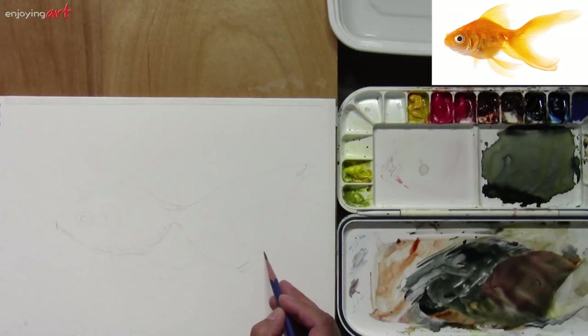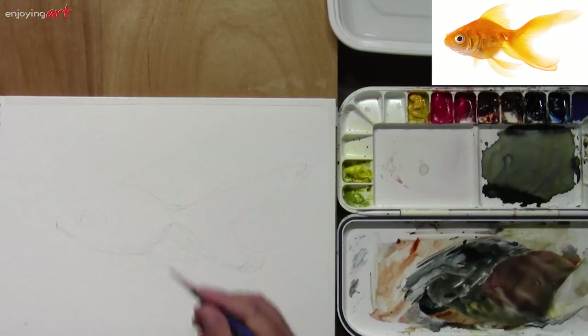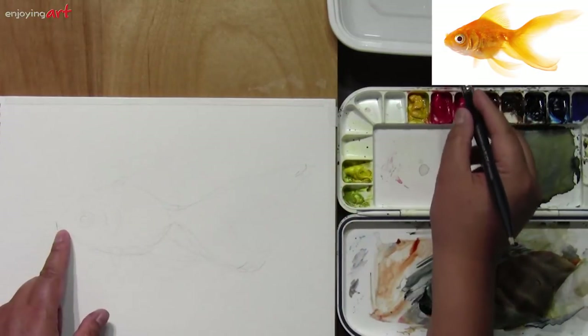Watercolor has a lot to do with how you use the water. I'm going to show you how to use the water. I finished the drawing now. What I'm going to do is start from the top — the head and the body — and go to the tail.